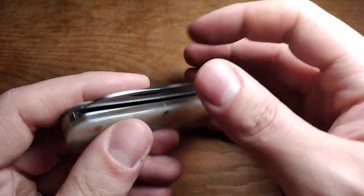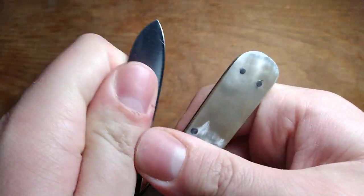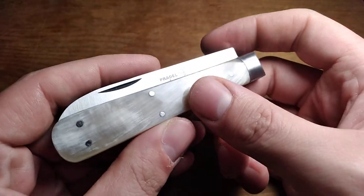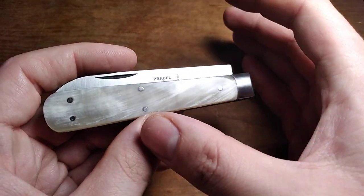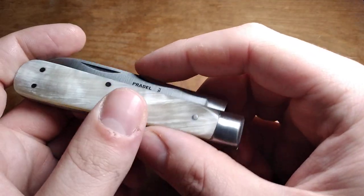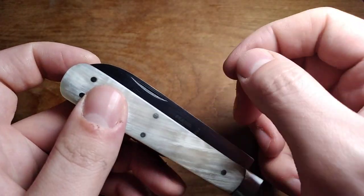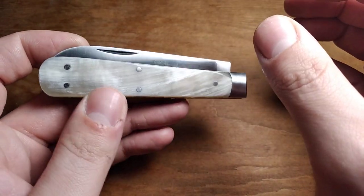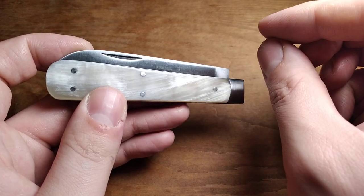I'm not sure why they design them like that. I have heard in the past that that's how you're supposed to close a slip joint, but it's much easier to just let it close on its own, and since most knives don't have a problem with it, it's something I've gotten used to doing. So when I carry this knife I have to remember to close it gently — apparently the French like knives that hit the back spring if you close them carelessly.